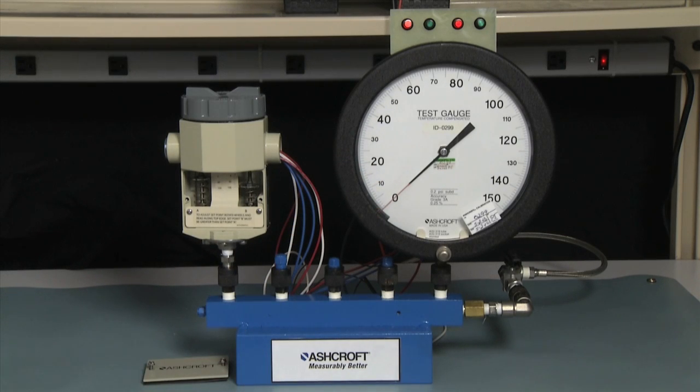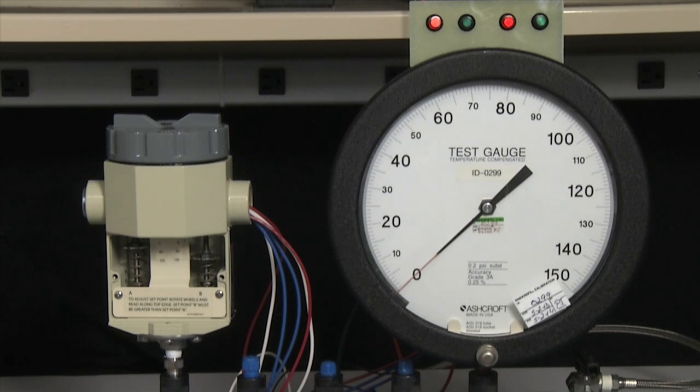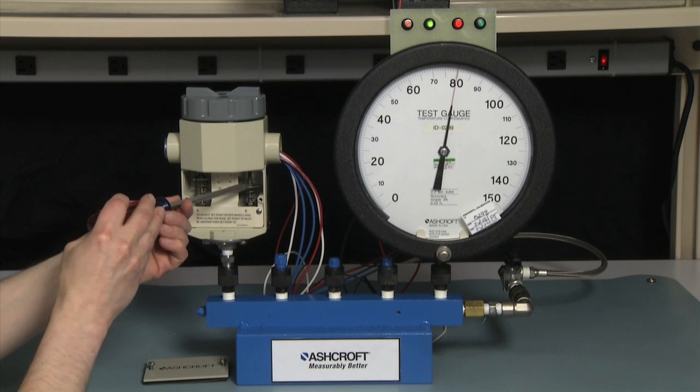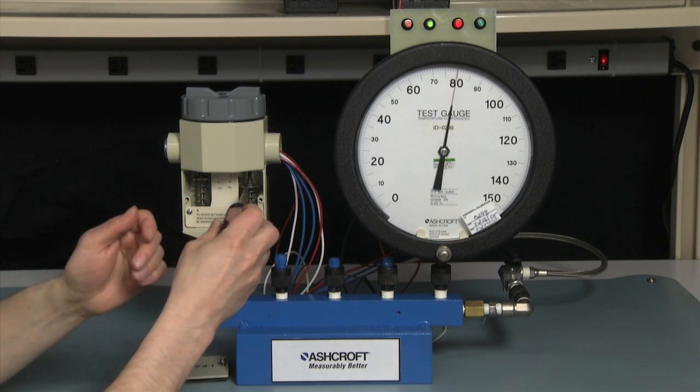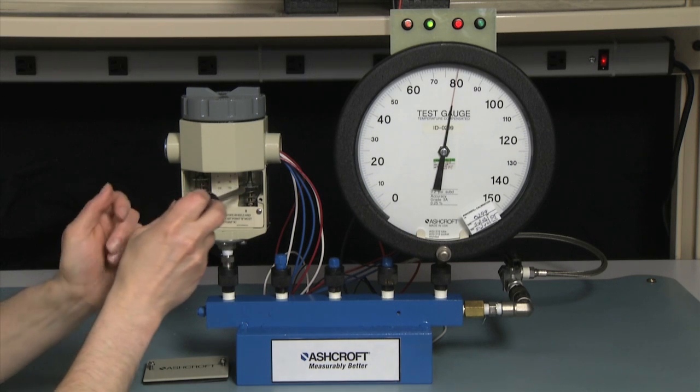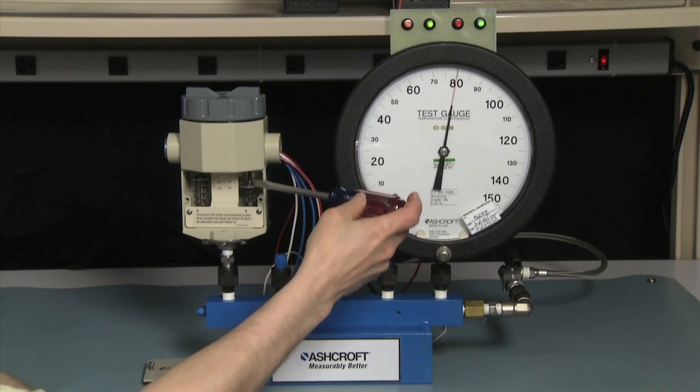This will give us a starting point so that we can set our set points. The first set point we're going to set is 80 PSI, the higher set point. So we're going to bring our pressure up to 80 PSI. The B side has not turned on, so we're now going to adjust the B side — we're going to turn it counterclockwise to lower the set point until it turns on. That will be the red light turning green. It just turned on.